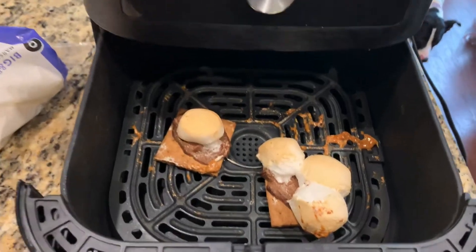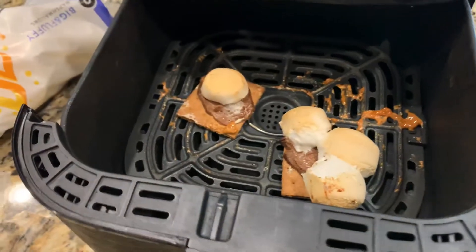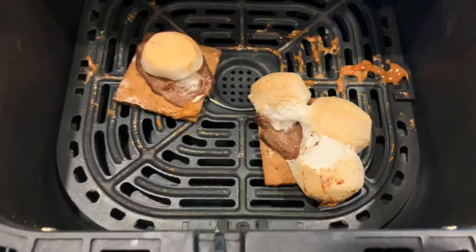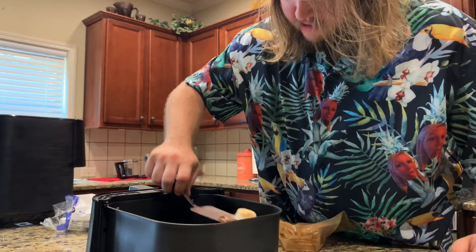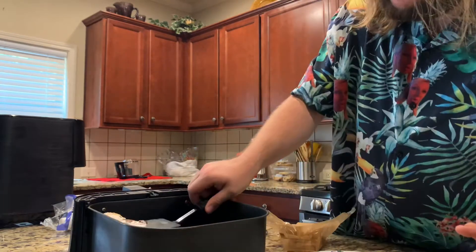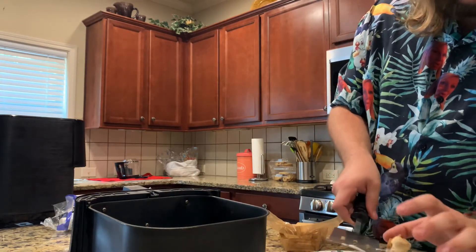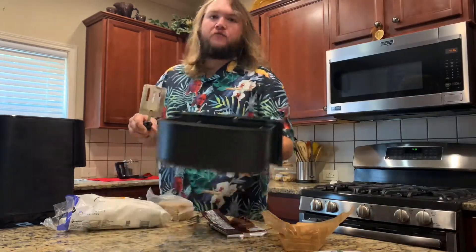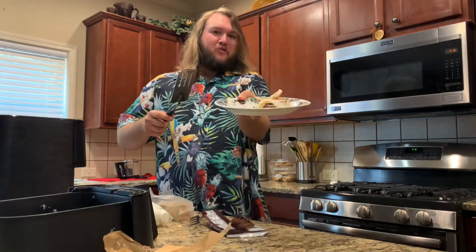One of the marshmallows scooted over to the other one. That looks good though. Now I have to find a way to get these out. I think I'm just gonna go with the triple decker on that one. I think a graham cracker — oh no it's good. I'm losing it. All right so we lost one. I'm just gonna fold this on top of this one. Oh yeah this is gonna be the messiest. So if you want to make something that's messy this is definitely it. But all right, we made a s'more.